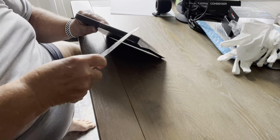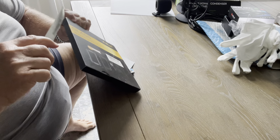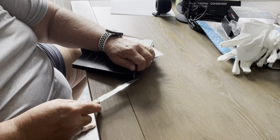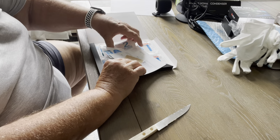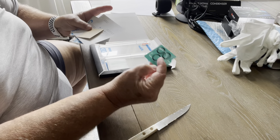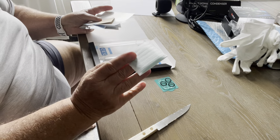I thought it came in an awfully big package — and I might be wrong, maybe I'm not. Inside it comes with a camera lens cover — actually, it comes with two camera lens covers.